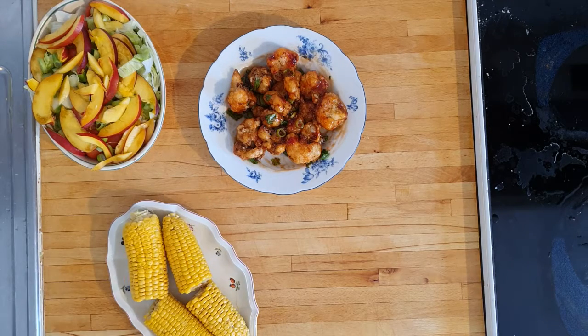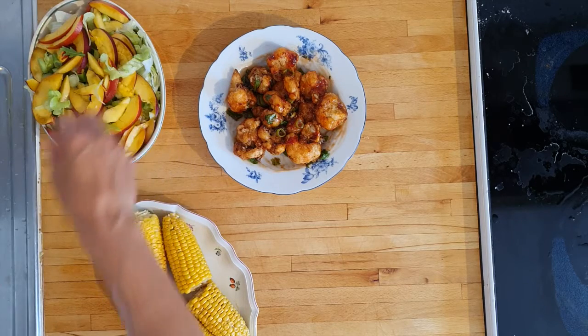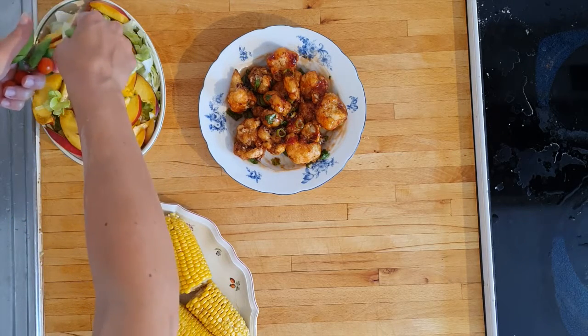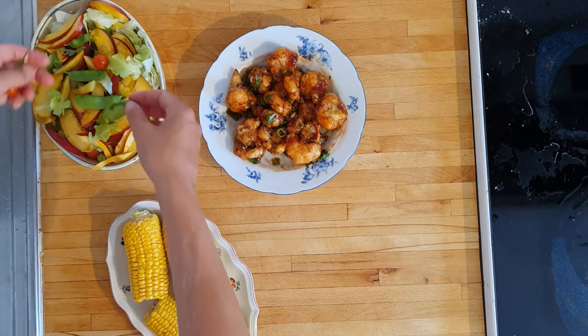I almost forgot — I have some stuff from my veranda garden! Not much, but I'm super proud of my very own little lettuce leaves, cherry tomatoes, and sugar peas. It's so much fun to grow little vegetables at home.